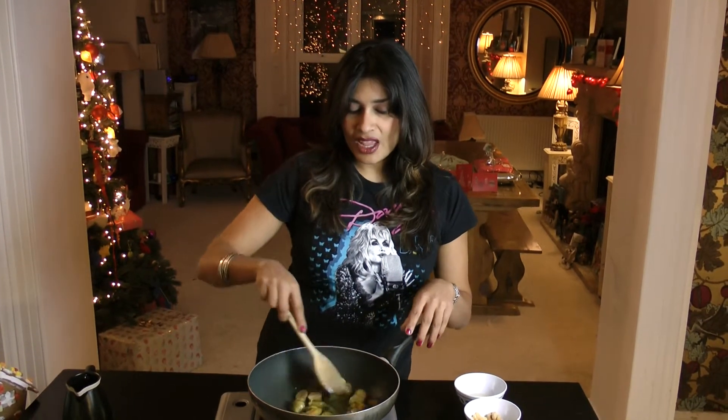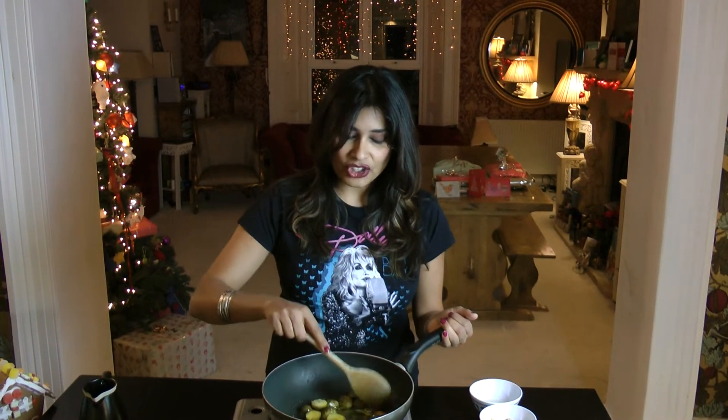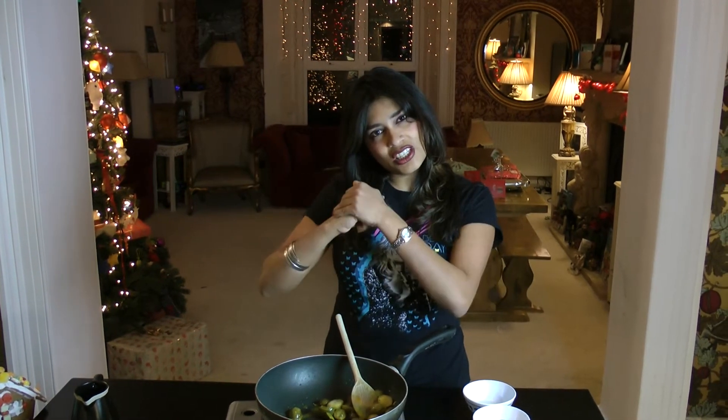Turmeric only goes in once the vegetable has gone in. The turmeric gives the dish an earthy flavour and it also gives it that very typical yellow colouring. It is quite essential in terms of the layers of flavour that you're trying to develop in an Indian dish — chilli, turmeric, and your main spice.